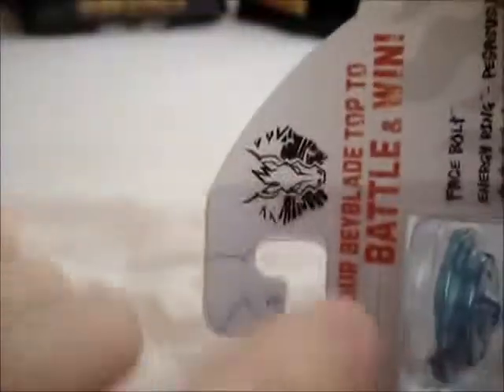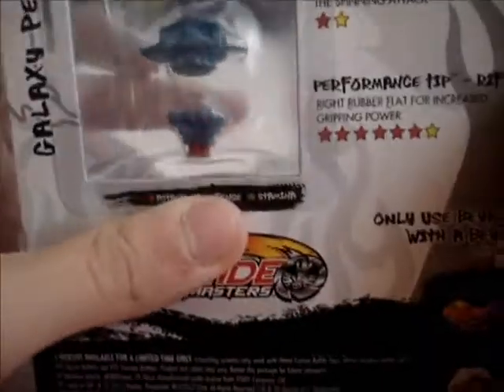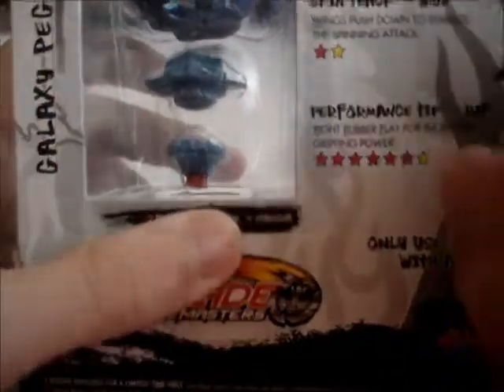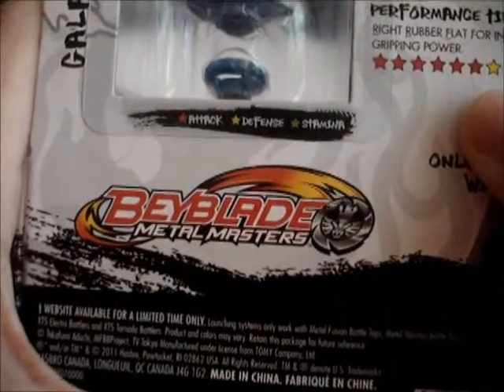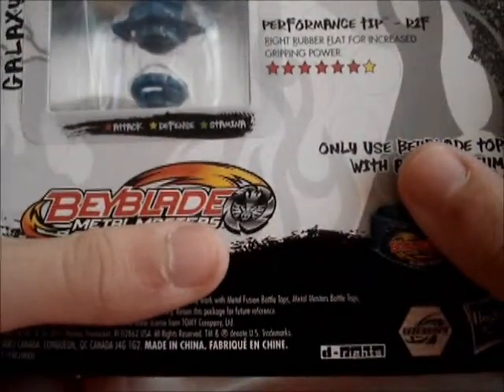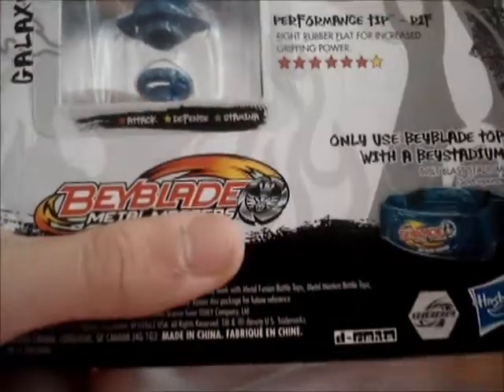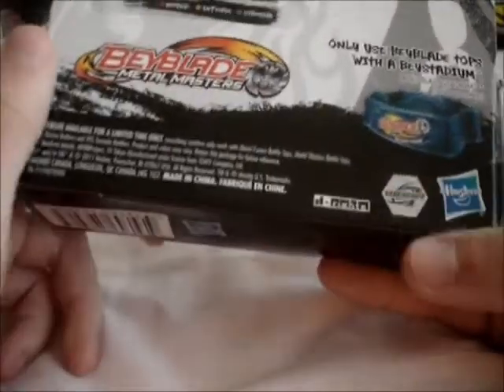We've got a Pegasus logo up here, and it says 'customize your Beyblade top to battle and win.' The face bolt and energy ring has five attack, one defense, and one stamina. The fusion wheel has six attack and one defense. The spin track is Wing 105 — wings push down to stabilize the spinning attack: one attack, one defense. Performance tip R2F, right rubber flat, for increased gripping power: six attack, one defense. There's a promotion for the Bolt Blast stadium. On this side we just get 'Galaxy Pegasus' in a ripped graffiti style.